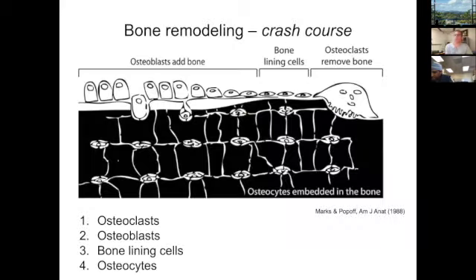This is our quick crash course into bone remodeling. There are primarily four types of cells. Osteoclasts are large multinucleated cells that attach onto the bone surface and secrete enzymes and proteases that degrade and resorb the bone matrix. They're followed by osteoblasts — osteoblasts build bone. They add bone by first depositing collagen fibers and then secreting calcium and phosphate, which later becomes mineralized by hydroxide and bicarbonate ions.